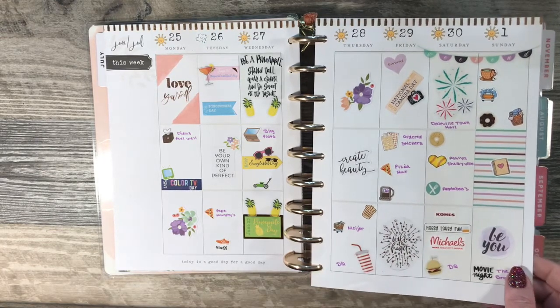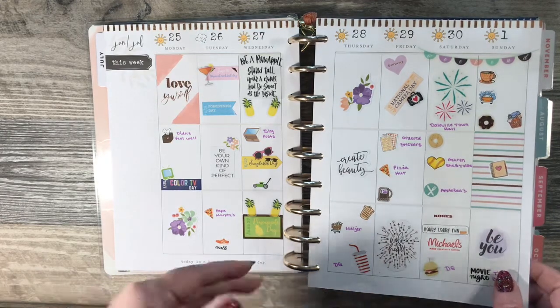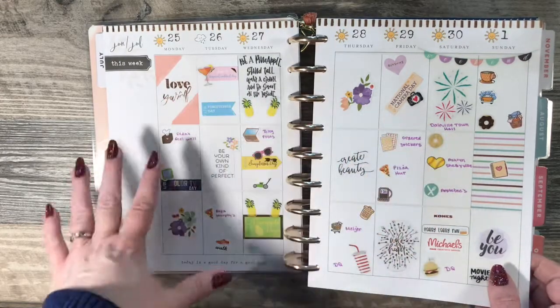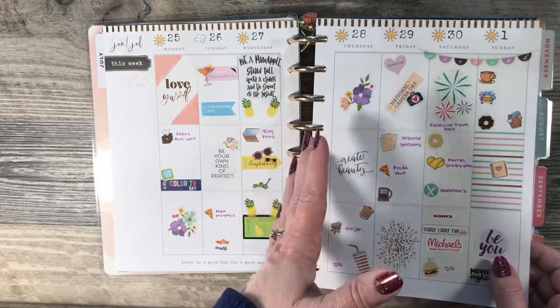This planner I use to plan what actually happened last week. So over the weekend I will plan for what happened during the week — so it's kind of like a memory planner, but without pictures.